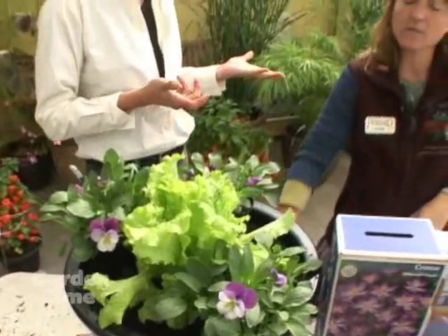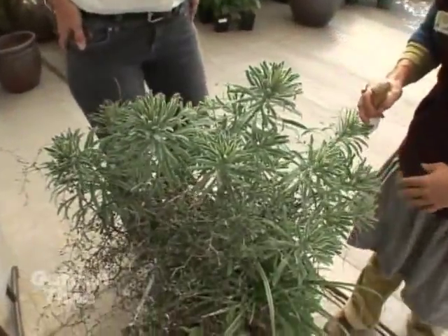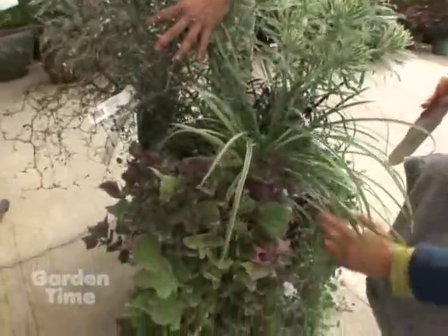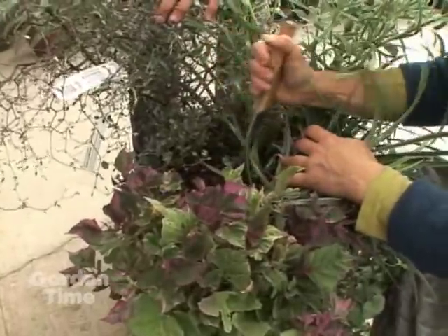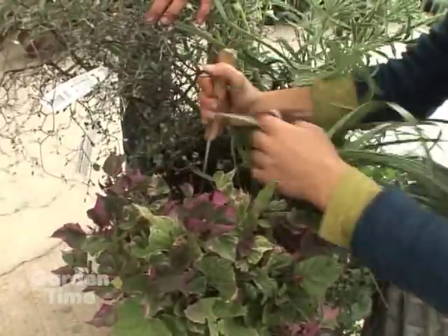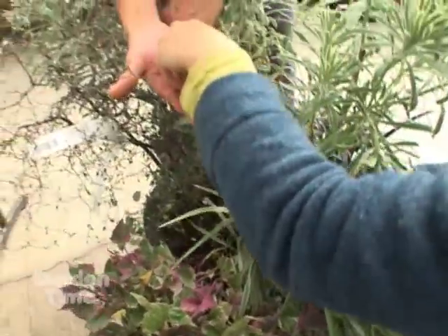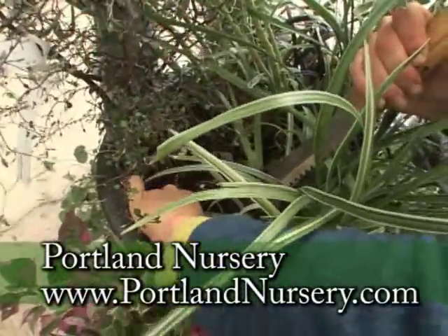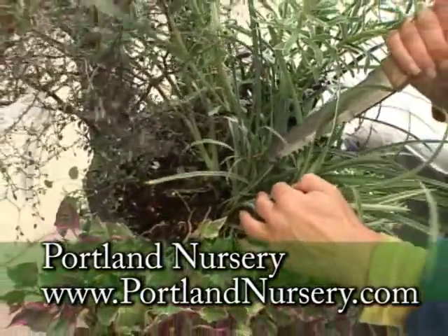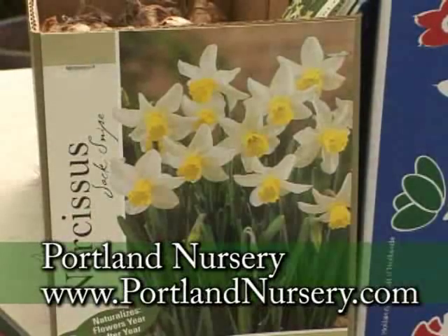What if we have a container we've had all summer? Can we add bulbs to that? Yes, definitely. We have this one planted early in the season, and some of the sweet potato vine and ticonder are going to die out. So I'm going to tuck some muscari in here using my Hori Hori knife — just make a little hole where the annuals are and tuck the muscari down in the bottom. Those are going to be white and pick up the other colors in the container. I like sticking narcissus in pots too — really fun.